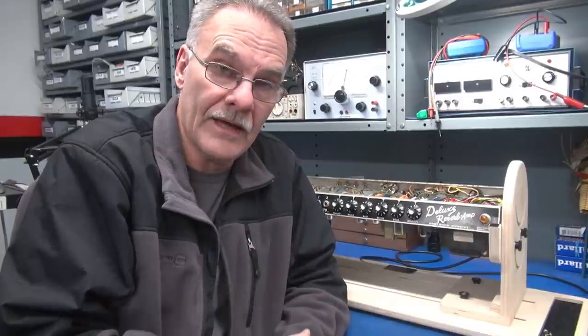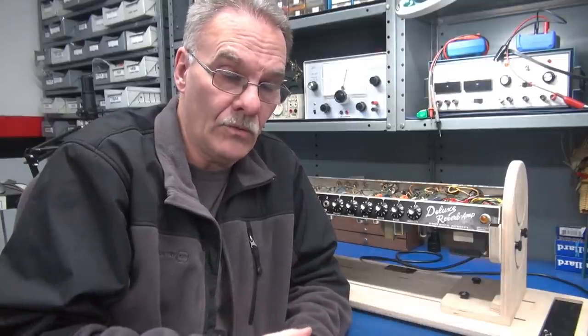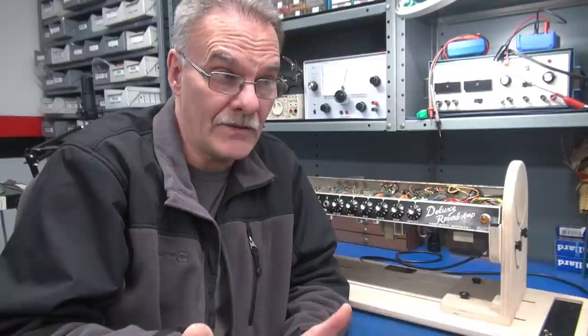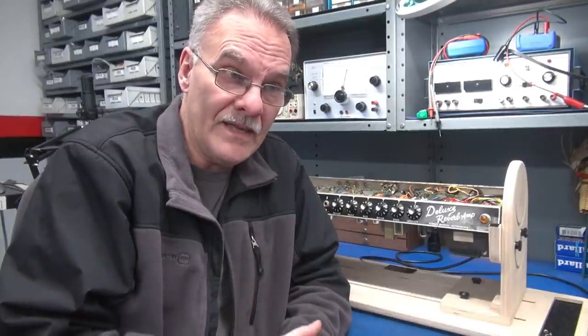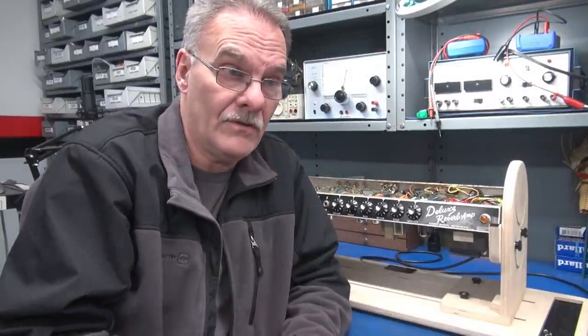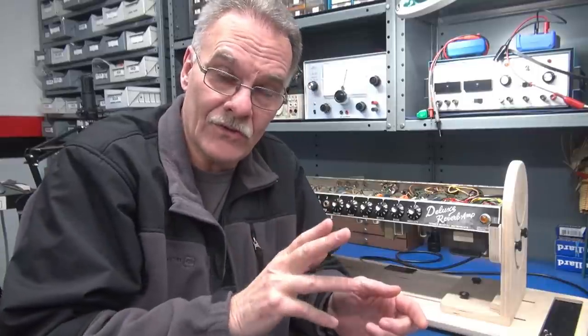I've had some discussion with the owner about the condition of the amp — the fact that it's been highly modified and there are some substandard components installed. What he wants me to do is just try to get the amp to sound like a Fender again. So I have to go in there and clean up the eyelet board. We're going to leave those sockets installed for now, and if he's happy, we'll call it good. If not, we'll do a full restoration, and that's actually what it deserves. These blackface Fenders command a pretty high price, and if you get in an amp like this and do that kind of work, you've just destroyed the value.